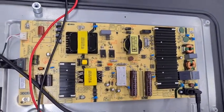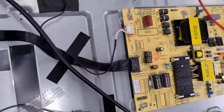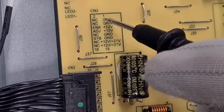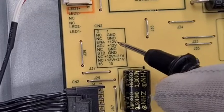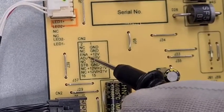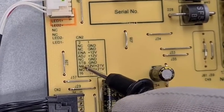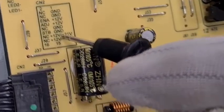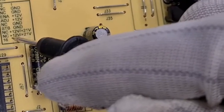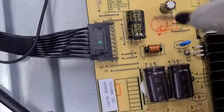Next, we will see the secondary voltage, which is the standby voltage. The voltages are mentioned on the PCB. Pin number 1: ground; 2: no connection; 3: ground; 4: no connection; 5: +12V; 6: 12V; 7: ADG adjustment; 8: ground; 9: no connection; 10: ground; 11: standby voltage; 12: +12V; 13: no connection; 14: 12V; 15: no connection; 16. These are all the pin connections in the power PCB.